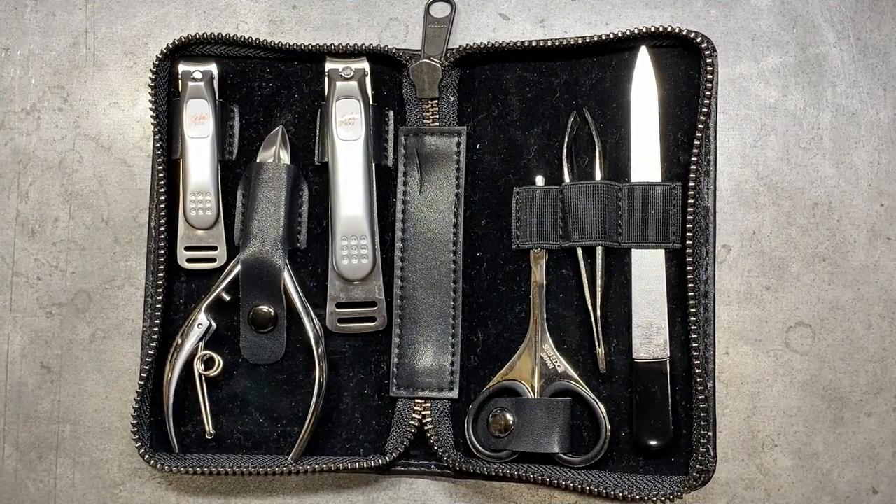Another item that I'm really happy to share with you guys in coming videos is going to be this Seki Edge manicure set. This is made in Japan. It's a little on the high side, but it's one of those items where if you spend the money one time, I really think it holds its value over buying cheaper stuff because the quality is just second to none. It's a fantastic set that I've been incredibly happy with.